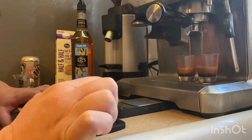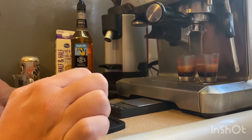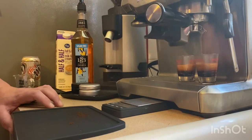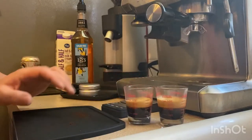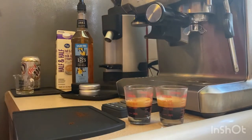Did some beautiful crema. Bad thing with this is you lose a shot when you're pulling doubles, but I'm just gonna drink it later. So we've got two amazing, aesthetically looking shots — about an ounce each — just a hair off with the crema. Let me grab my cup real quick.